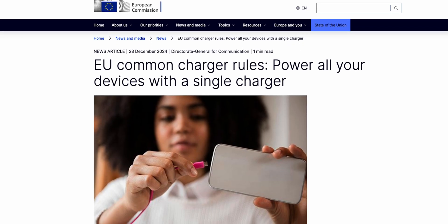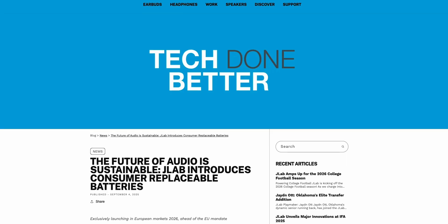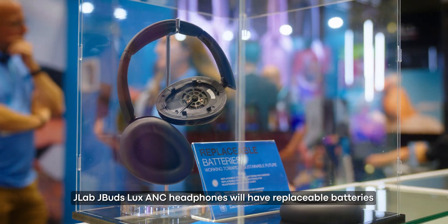Credit where credit's due, props to the Pixel Buds 2a for making some progress, but I do want to see more, and I think all wireless earbuds really should have user-replaceable batteries. Aside from consumer demand, the only legal pressure on companies has come from the European Union. The EU forced companies like Apple to finally adopt USB-C, and they're going to require all smartphones to have replaceable batteries by the end of 2027. And here's some breaking news out of IFA 2025: JLab just announced they want to become one of the first major audio brands to implement full battery replacement for both headphones and earbuds, shipping in 2026.